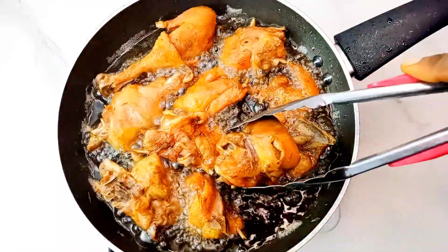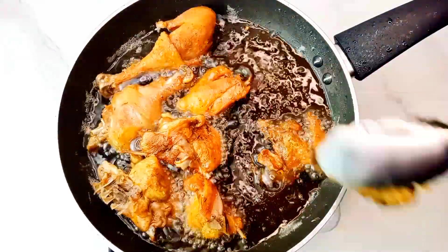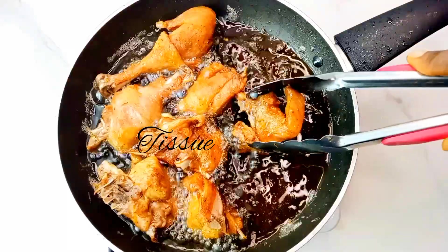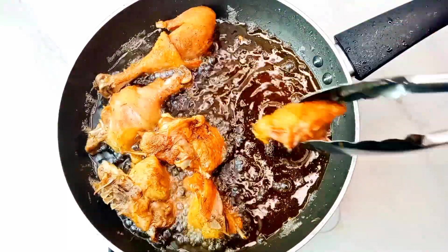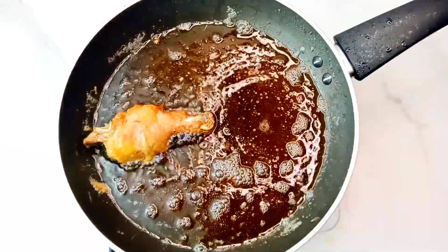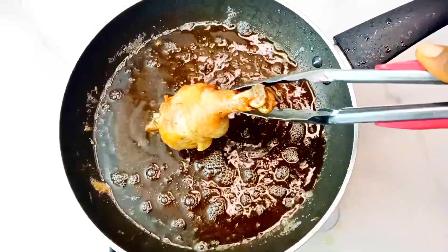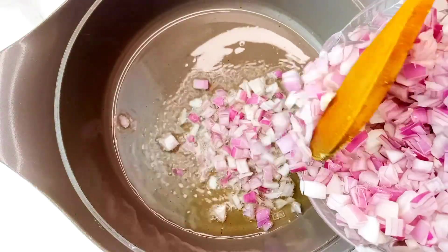Once the chicken is ready, take it out and place it on a plate or tray that has a kitchen napkin on it so it can soak out the excess oil. If you follow this step you are going to get a very juicy chicken, trust me. In a pot I would go in with some vegetable oil and some onion.